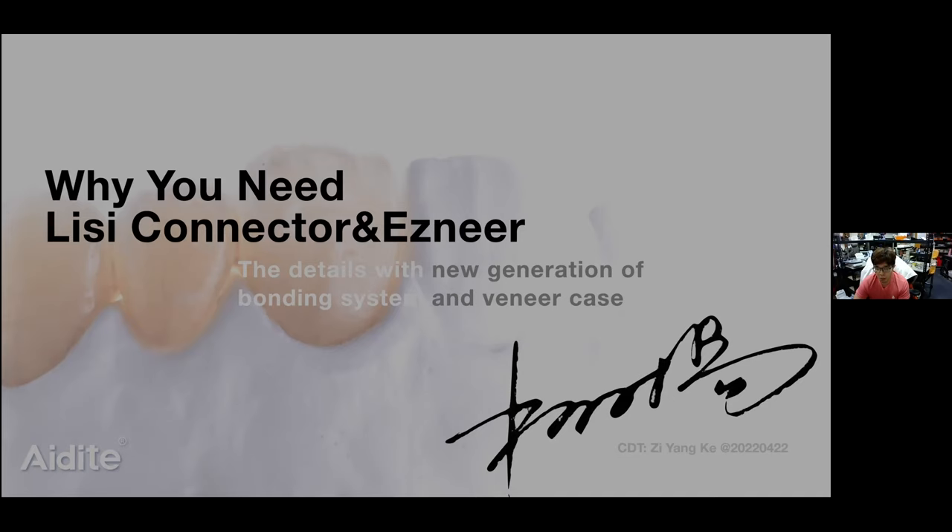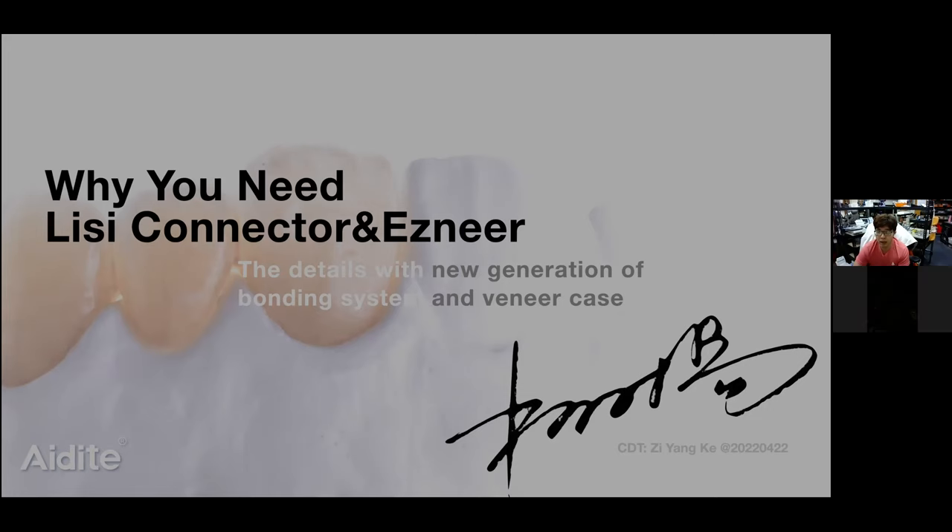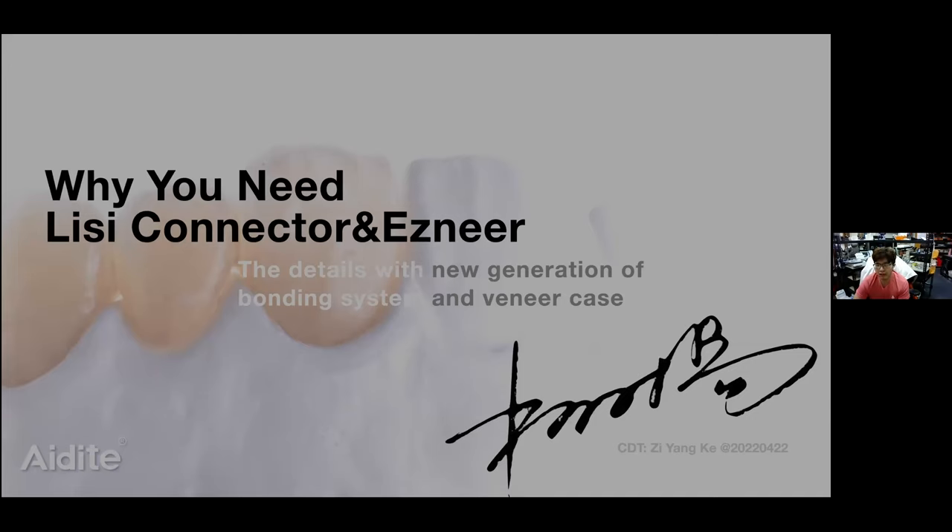What I want to show you is our house special material. It's called LISI Connector and EZ NIR, made by iodide. We have a question: if there is a fantastic way for bonding and processing restorations, can we use it on zirconia? That's why we have this question. We always use zirconia to make so many kinds of restorations like implant-supported bridges, all-on-four, or implants.